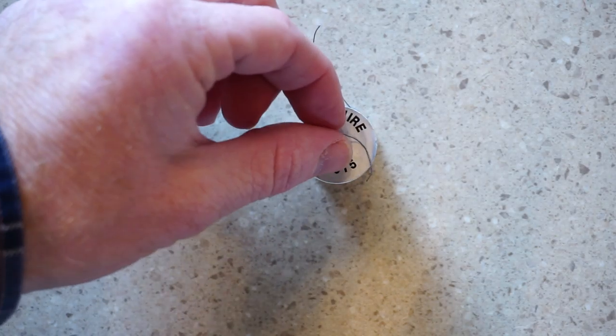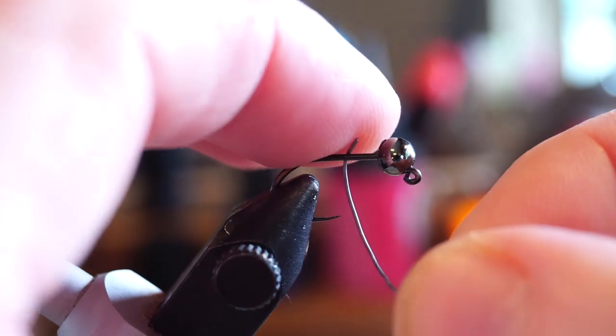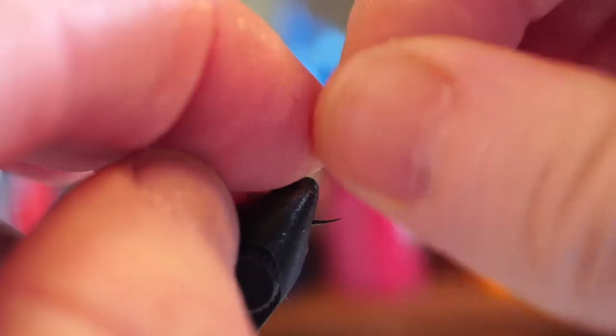Now we want some .015 size lead wire. Make 10 or so wraps with the lead wire onto the hook shank, and make sure that you push them together so there are no spaces, and it is wrapped cleanly.